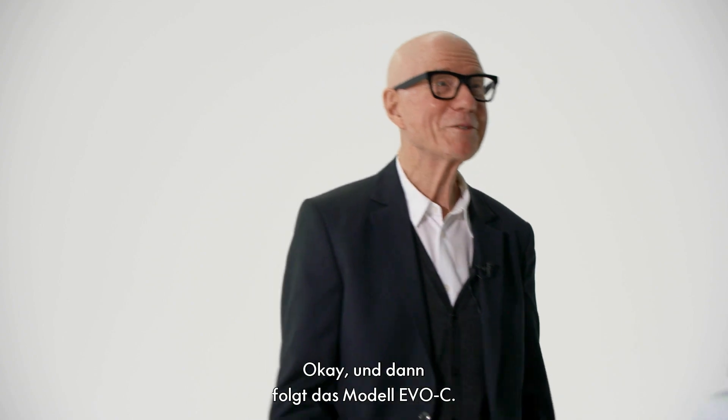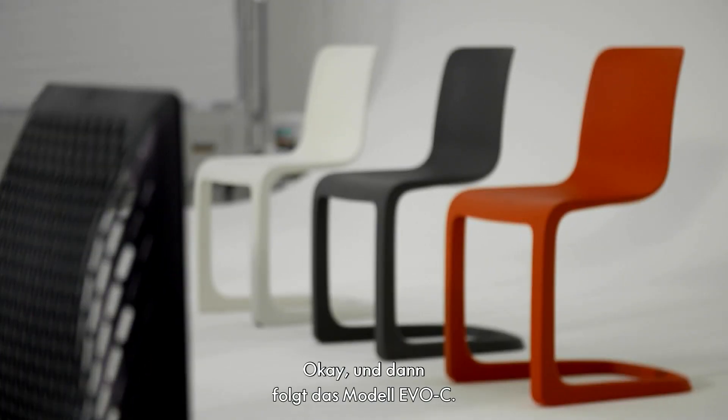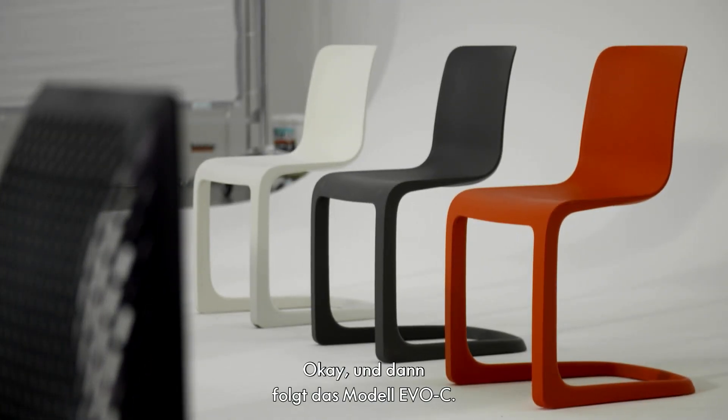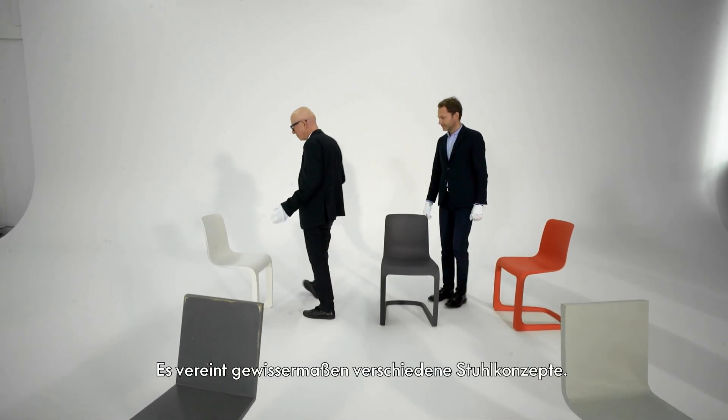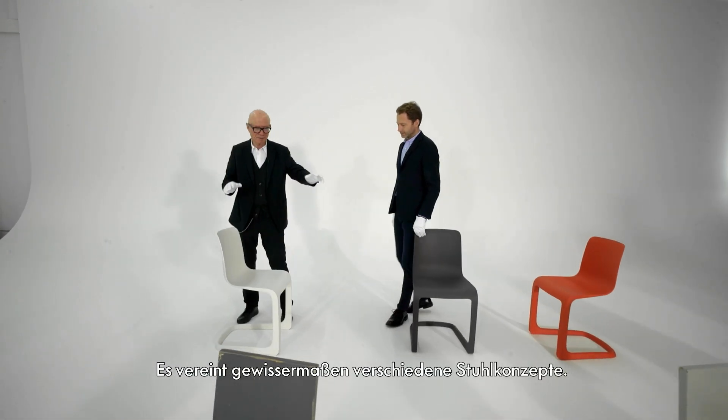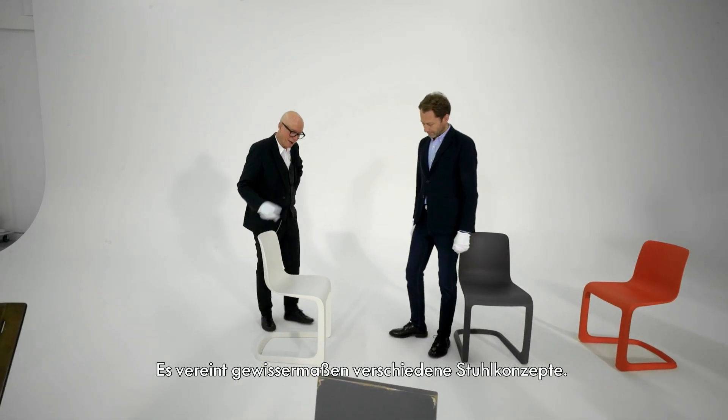And then comes the Evoque — in a way, the synthesis of different chair ideas.